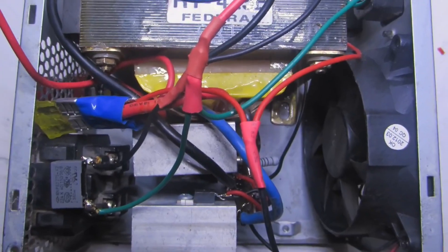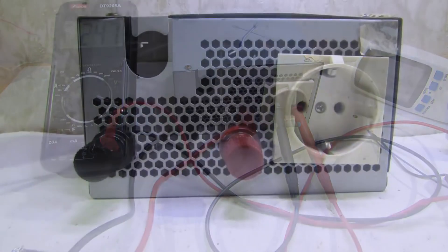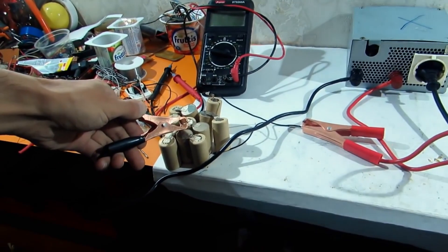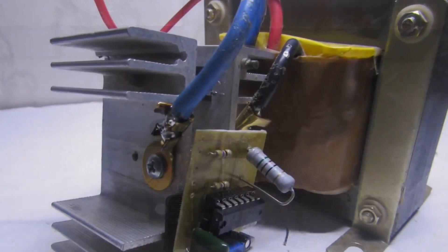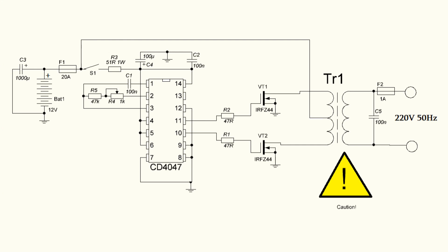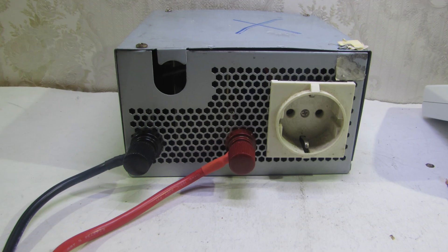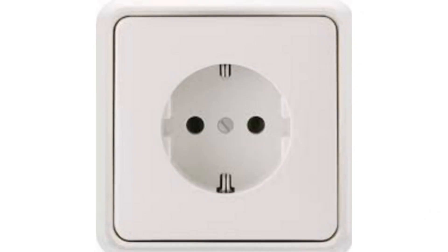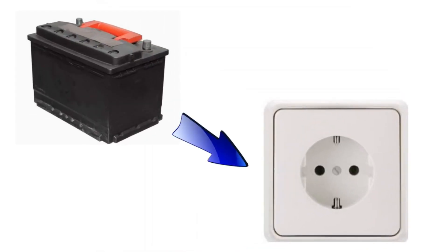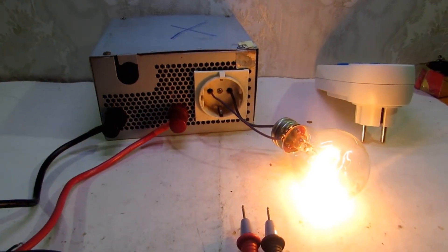Hello friends, in this video I'll show you how to make a simple, not expensive inverter. This is a full project in which we consider the scheme, the working principle, the assembly and construction. All the necessary links are always under the video. This converter is designed to provide rectangular voltage of 220 volt at 50 hertz frequency from a 12 volt battery. Power is from 150 to 300 watt, depending on the components used.